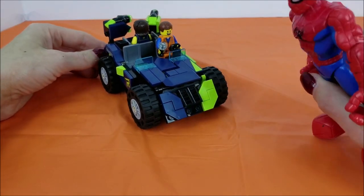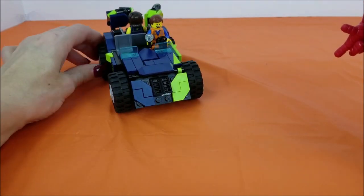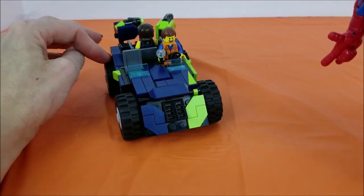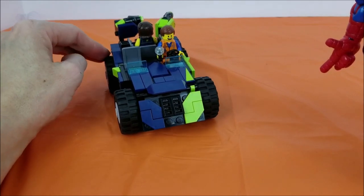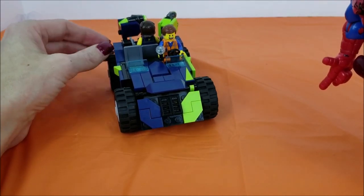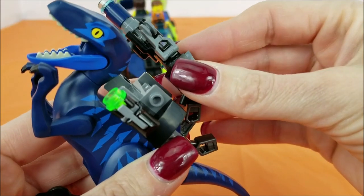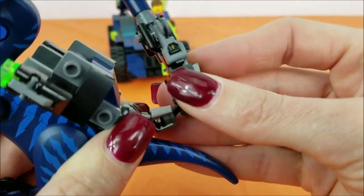Hey Spider-Man! Well hi there Emmett, how are you guys doing today? Oh we're doing great! You know, we're just on a wild universe space exploration — come across some weird creatures along our travels. And I've seen some interesting things. I hear ya, I've seen some interesting things too in my day. Put this big gun back on the raptor so he's ready.